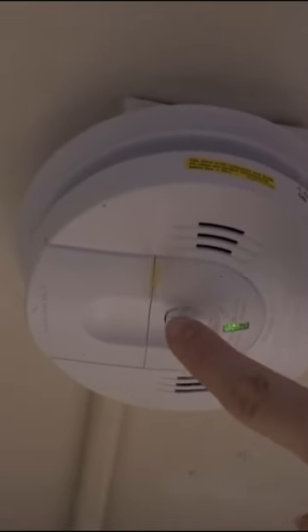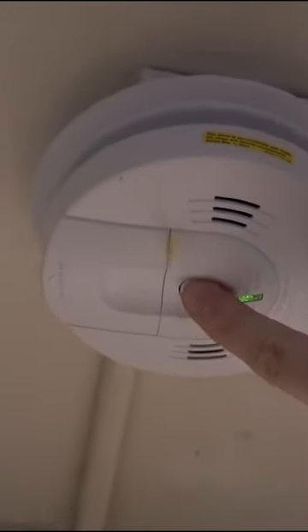Now I'm going to close it up. After you install the batteries, you should test it just by pressing the button — it's going to make a noise. So that's how you test it out after changing the batteries. You can also just wait a minute or two to see if you hear any chirping sounds.